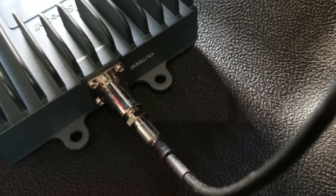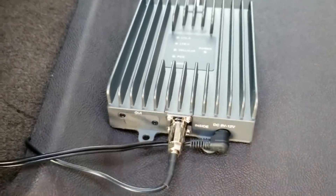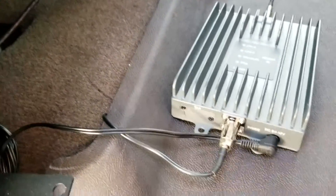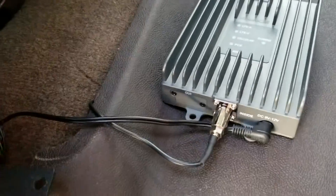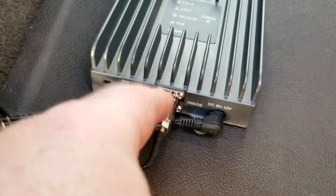It goes right into this side where it says 'outside antenna' — I've got it plugged in right there. For the power cable, I have it plugged in right here with the extra wire looped up, and I ran the wire right up underneath the floor mat along with the other inside antenna wire.